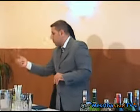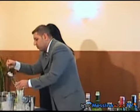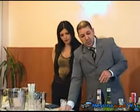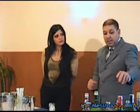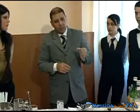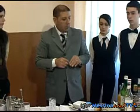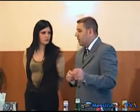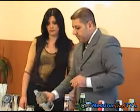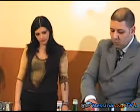Adesso andiamo a preparare un long drink, quindi andiamo a utilizzare il tumbler alto. Andiamo a raffreddare, cioè a mettere il ghiaccio all'interno del nostro tumbler. Gli ingredienti sono 6 decimi di succo d'arancia e 3 decimi di tequila. La tequila è un tipico distillato messicano, viene prodotto dall'agave, che è un cactus messicano. Tipicamente i messicani amano bere la tequila con sale e limone. Andiamo a mettere 3 decimi di tequila direttamente nel bicchiere.